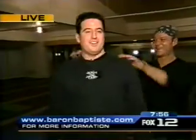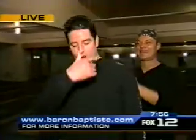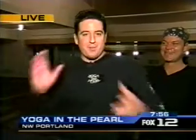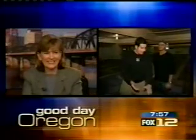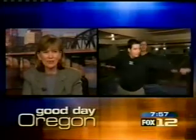Guys, the good news is we still have another hour with Baron this morning out here. Baron Baptiste, a guest of Yoga and the Pearl this morning. He's teaching a class at 9 o'clock, but he's with us throughout the 8 o'clock hour. We'll talk more about the book and the benefits of yoga coming up on Good Day Oregon. The moves don't look like much, but they're difficult. We are at Yoga and the Pearl, northwest Portland on Davis Street between 9th and 10th.